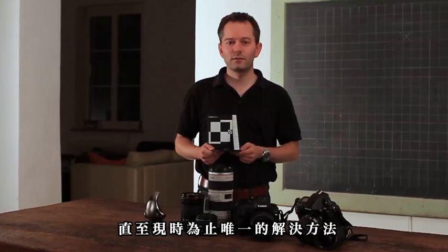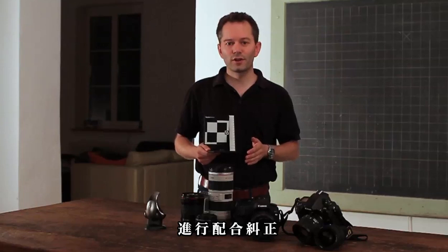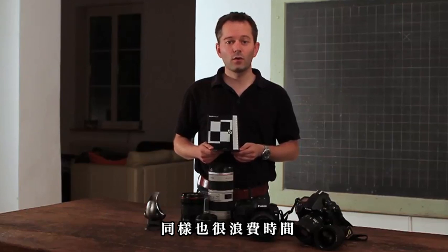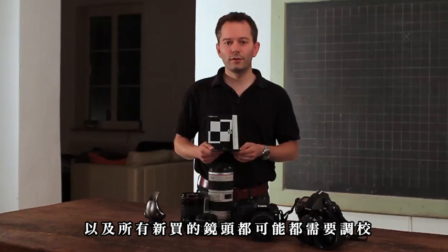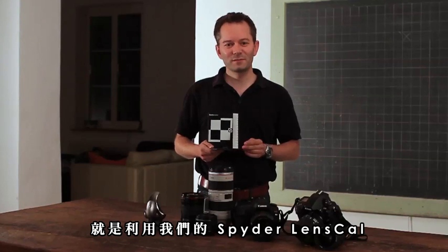Until now, the only solution has been to send your camera and lenses to professional services for calibration of the combination. This process is not only costly, it's also time-consuming, and you need to redo it for every new lens you purchase. But now you can do it on your own with the Spyder LensCal.